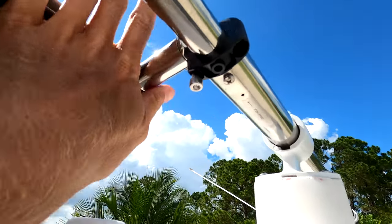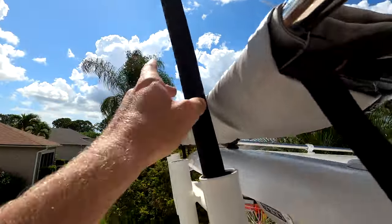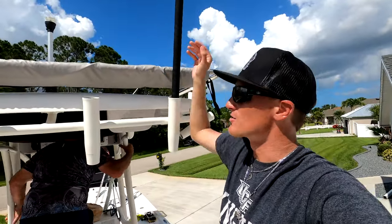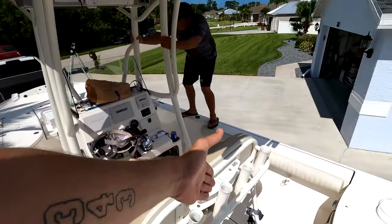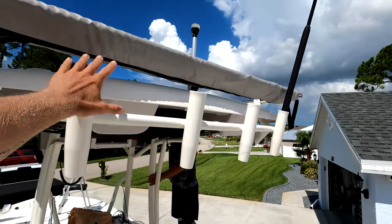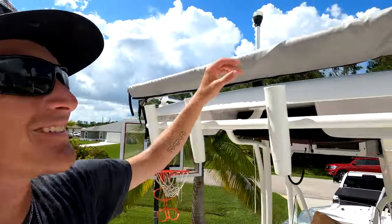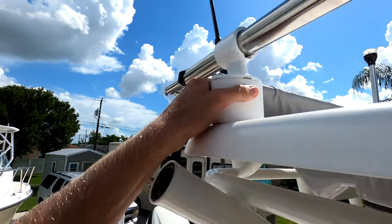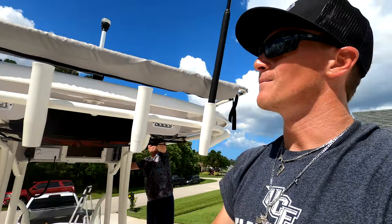I didn't tighten these down all the way yet — just put them up so I can mess around with the placement. We had to make sure it was going to clear our anchor light and that I could still use my rod holders. I noticed on some boats they mount on the outside so you can still utilize the rod holders with the top up, but I wanted some overhang and for kite fishing I keep my rods right there — mounting it outside would block them. This way it's tucked away; when I'm ready I simply unzip and extend it. I still have all four side rod holders on the gunnels, so plenty of rod storage. It's tucked away nicely.